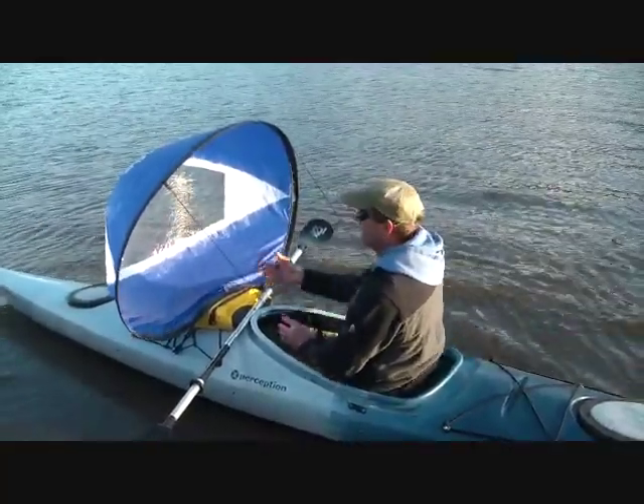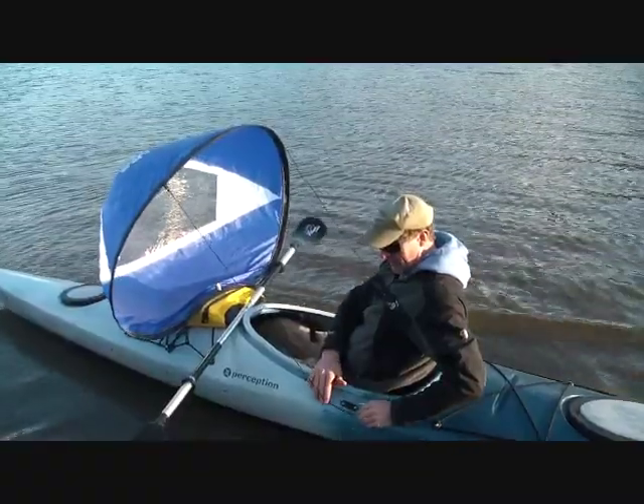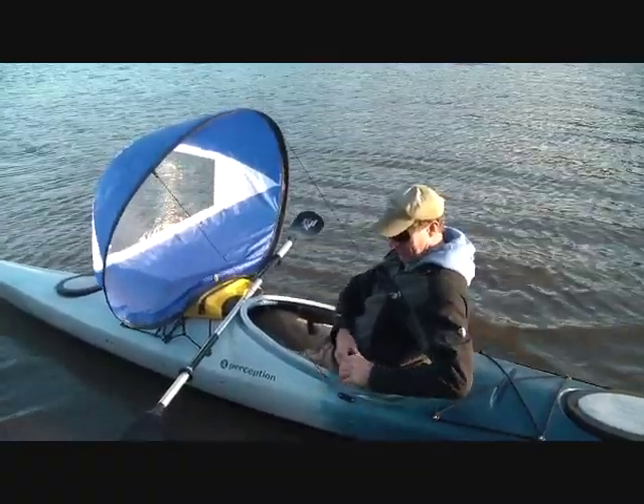Hi there, we're out on the water with the Wind Paddle Adventure Sail. We just got done demonstrating the use of the new fleet accessory kit for the sail.